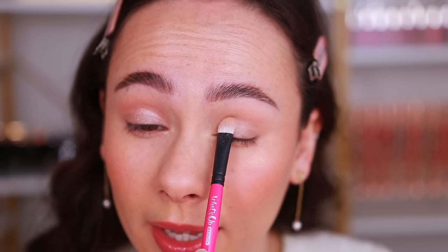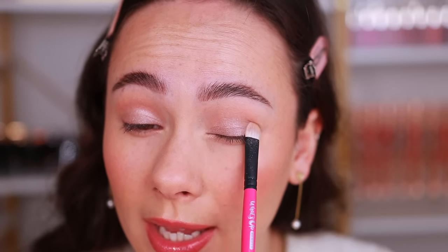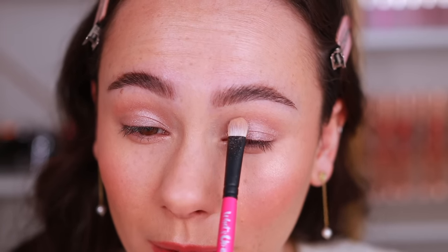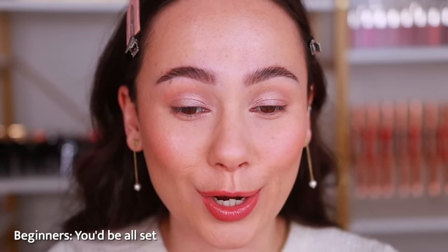Notice how I'm holding towards the end of the brush — this keeps the application light and mistake-proof. Do you see how that just opened up the eyelids? If you're truly a beginner keeping it as simple as possible, this crease shadow plus shimmer lid is all you need for a simple everyday eyeshadow. Put on your liner, put on your mascara, and you're good to go.